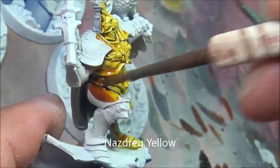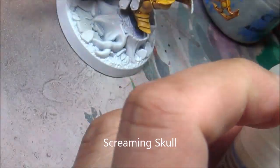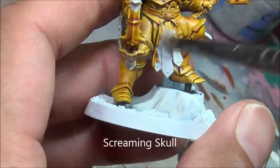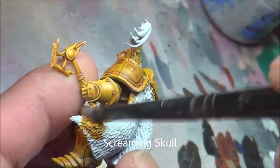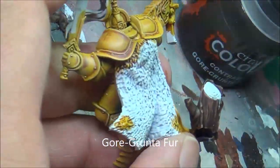Nasdreg Yellow, putting that on liberally everywhere — that's going to be gold armor. This is a really quick and easy way of doing a non-metallic metal on some of your Stormcast Eternals. Screaming Skull drybrush over top of all the armor, just to pick out some of the sharp edges with a nice sort of off-white. And I'm going to do a little bit more shading of this a little later.